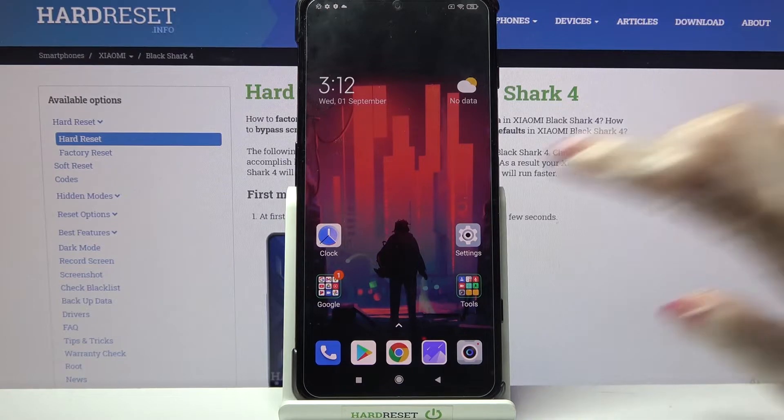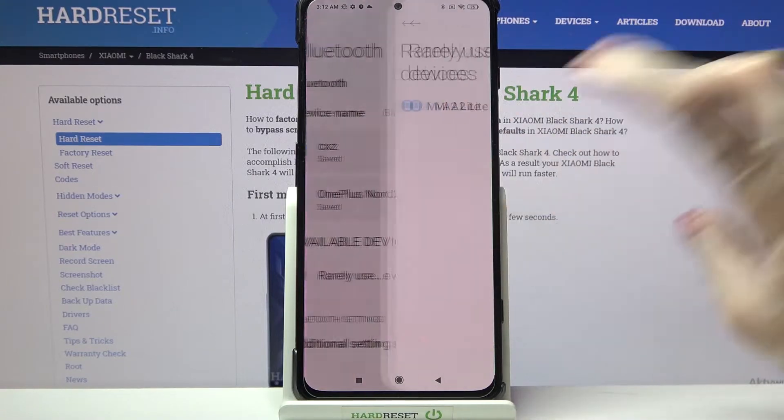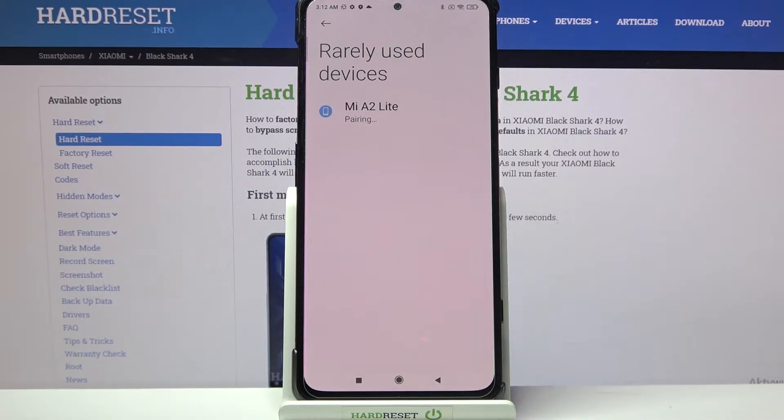First of all, go into settings. Now choose Bluetooth and click on the toggle to turn it on. Then wait for available devices to show up, and when they do, click on the one that you want to connect to. After that, you need to select Pair in the popup and wait for the device to accept your connection request.